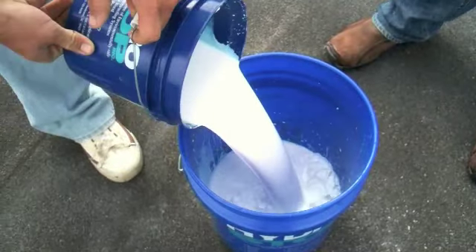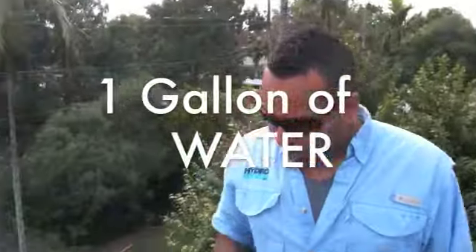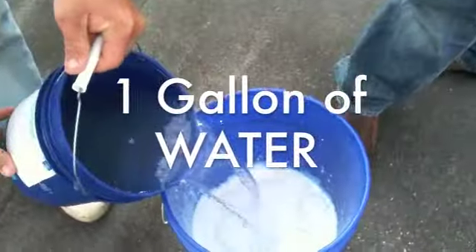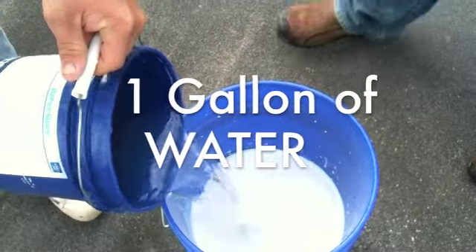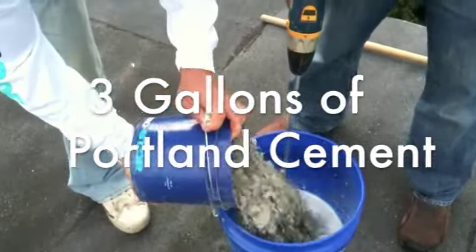Now you're going to pour the whole thing out. The next ingredient you're going to need is water. The next ingredient is going to be Portland Cement, Type 1. If Portland goes in, your hourglass is going to flip.